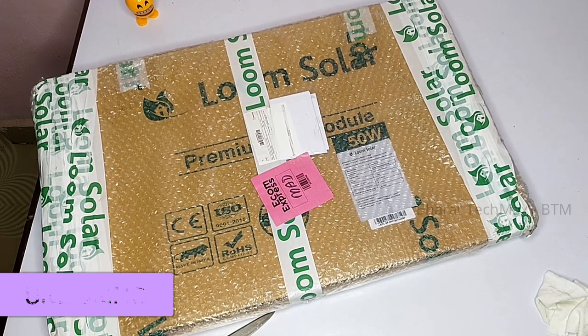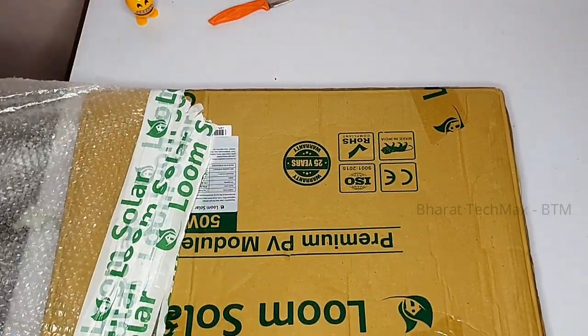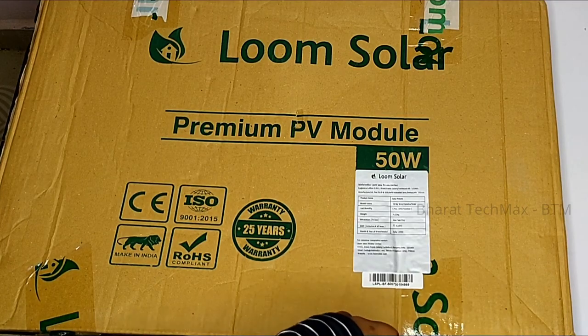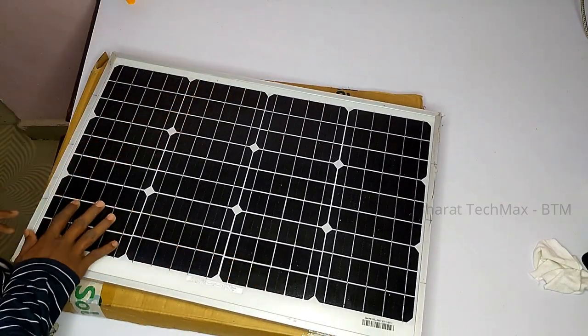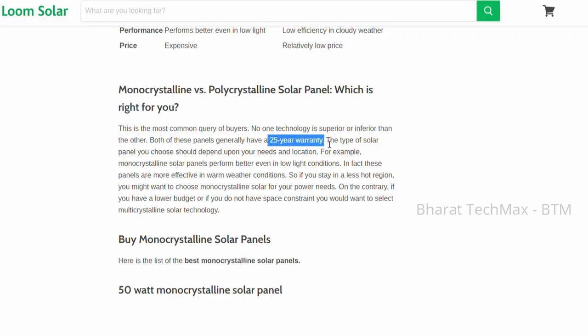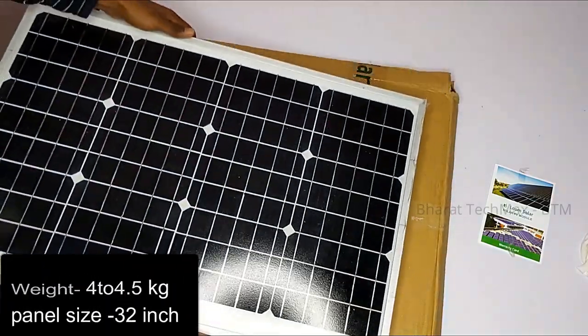Now we have a 50W panel from Lume Solar. If you open the box, you can see it comes with a bubble top cover — a strong bubble wrap protective cover. There are no other packages in the box. You can also install it in a 100W configuration.